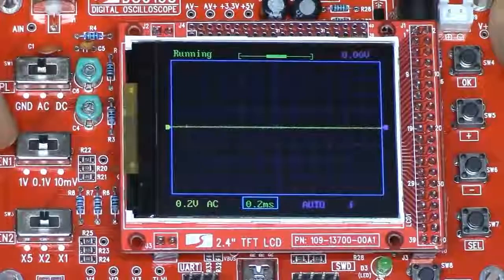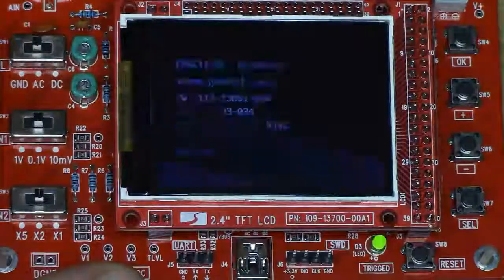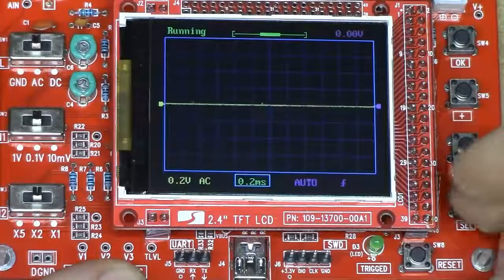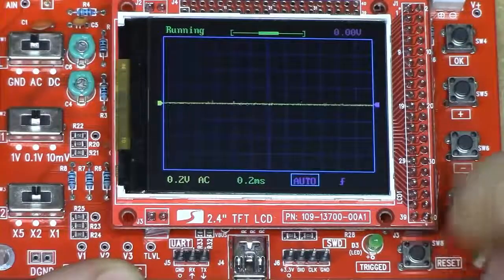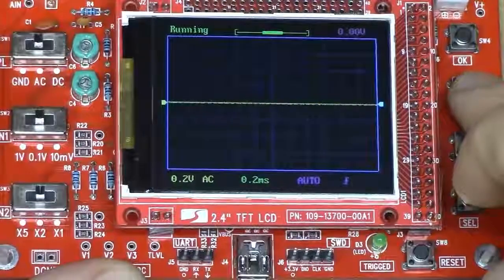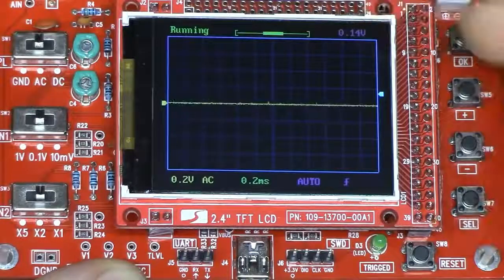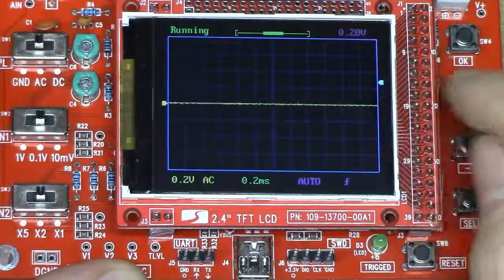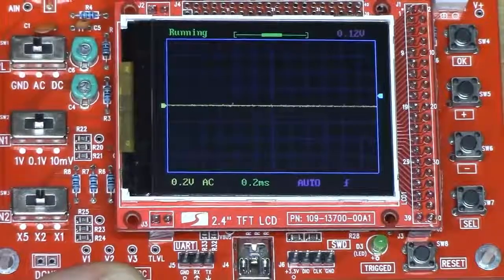As far as the capability of this thing: you've got a reset button, an OK button which does run/stop, a plus and minus button for parameter adjustment, and a select button to choose which parameter to modify. Basic parameters include time base, trigger mode (auto, normal, single), trigger slope (up/down), and trigger level shown as a purple value on screen. That took me a long time to figure out due to the DC offset issue, but the purple value is your trigger level.